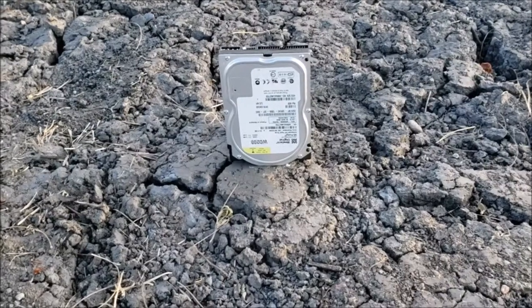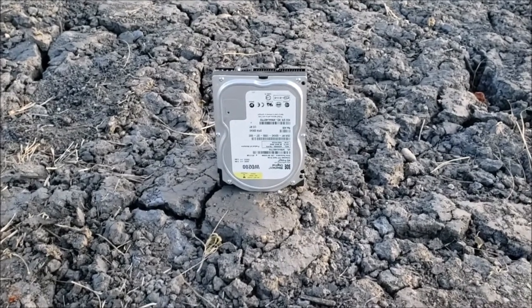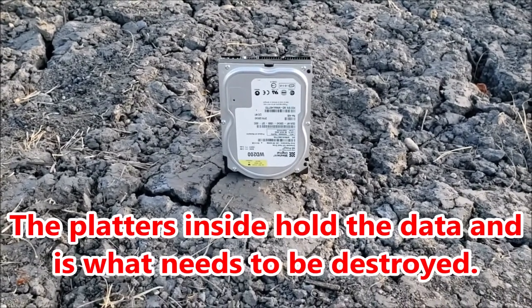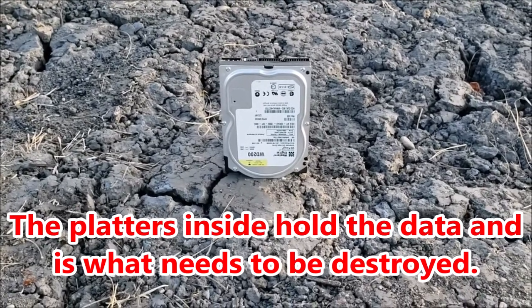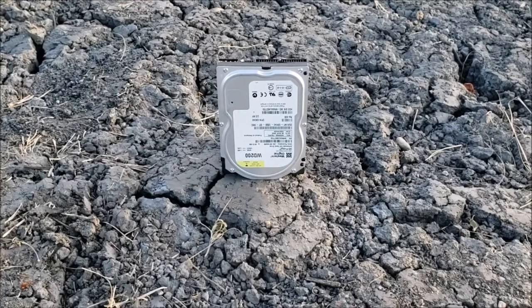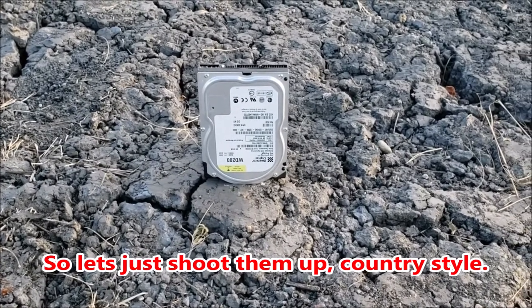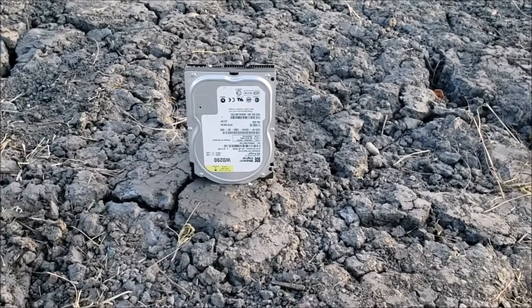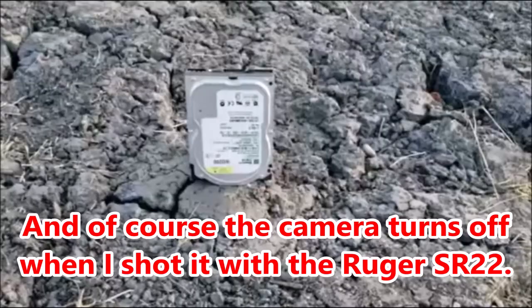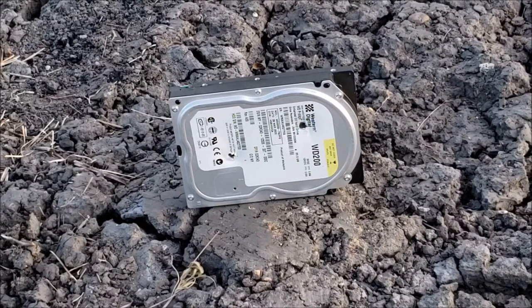So here we have an old three and a half inch mechanical hard drive. It's got platters inside — aluminum, metal, whatever they're made of. We basically do not want people reading those platters. So we're going to see what a .22 will do to this, specifically a Ruger SR-22. So that's what a .22 is going to do.